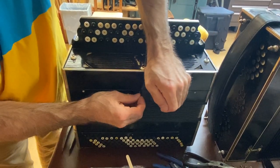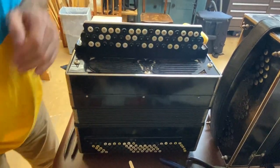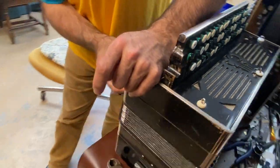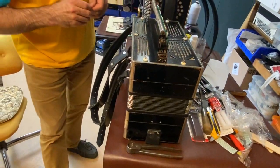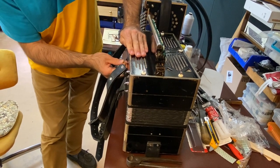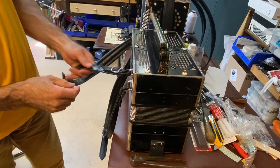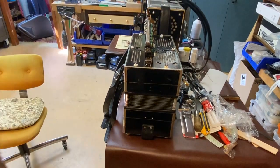This instrument was probably made in the 1940s — maybe early 1940s. I don't know exactly when it was made. This is based on my knowledge from having worked on many other instruments that look the same or have the same style and design from the same era. That's why I think it's from the 1940s.